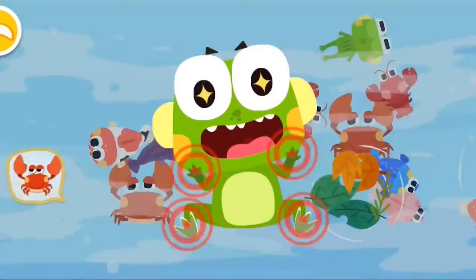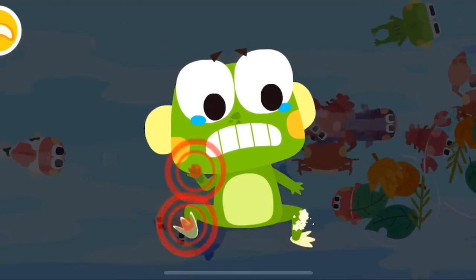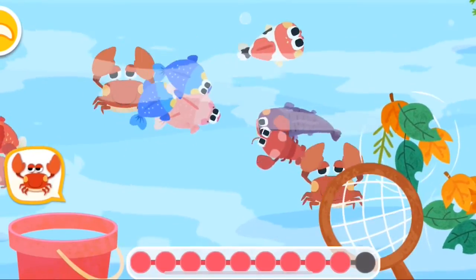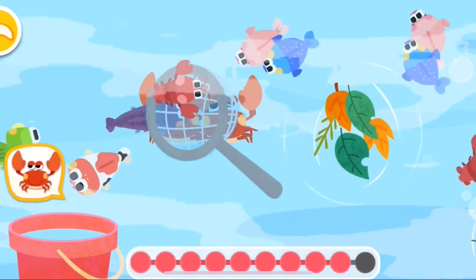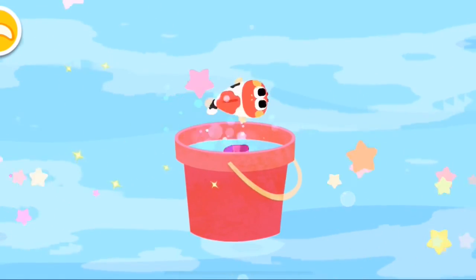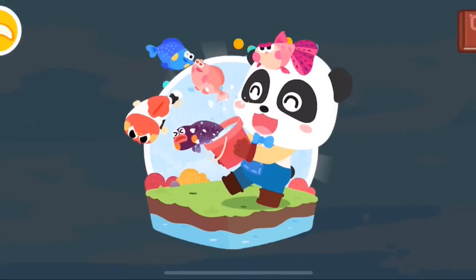Tap to remove the frog. Let's keep fishing. What a fish!